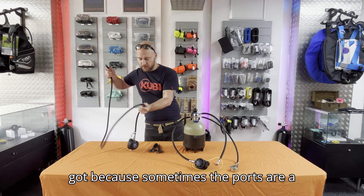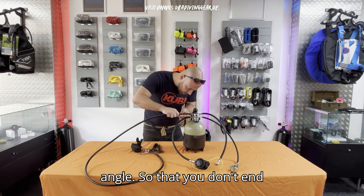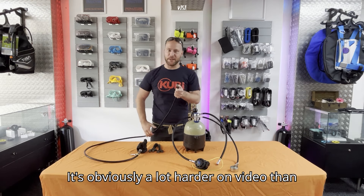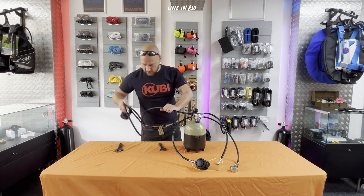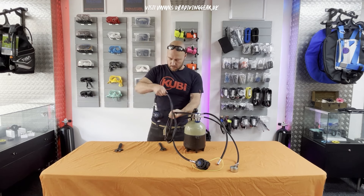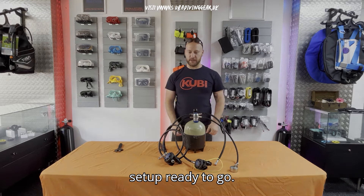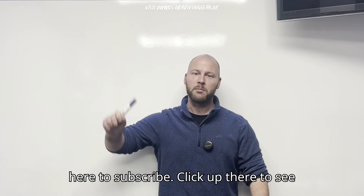Finally, the long hose — you're going to put it on top so it sits nice and out of the way. Examine the regulator: sometimes the ports are a little bit angled and you've got to make sure you're starting at the right angle so you don't end up damaging the thread. Cool — so there we have it, one long hose set up ready to go. If you liked this video, click up here to subscribe and up there to see more how-to videos.